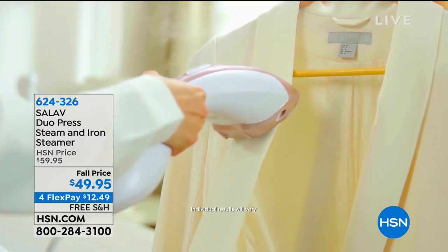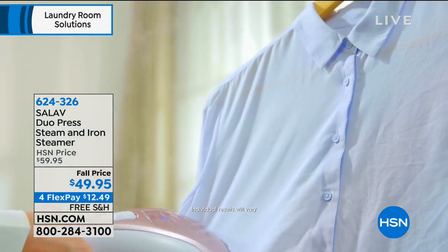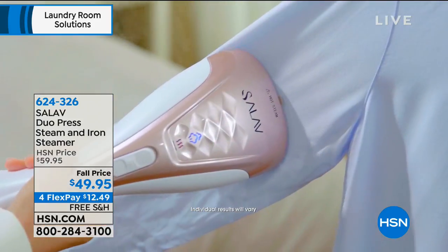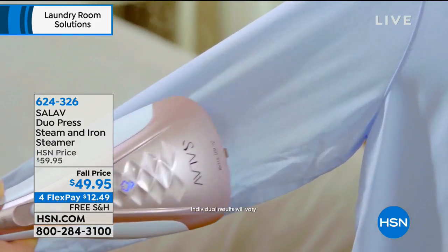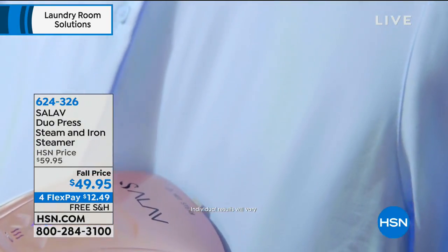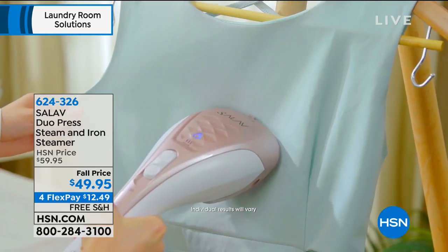We have irons here, and we have steamers here, but now we've taken the best of both worlds — this is not just a steamer with incredible steam and huge power at 1,150 watts. It also has a ceramic heated plate on it that holds the heat just like a ceramic iron.